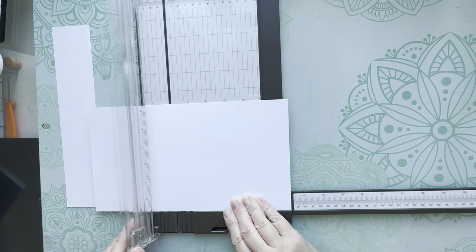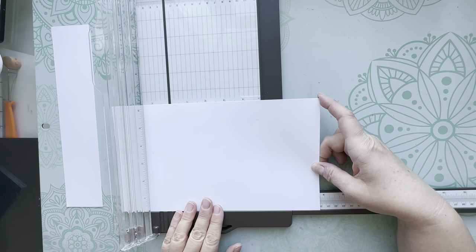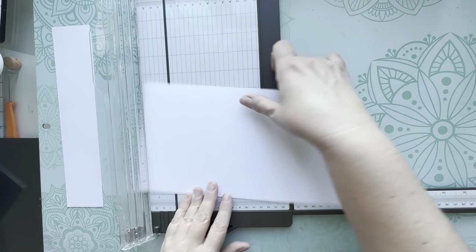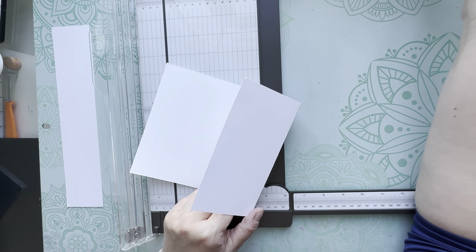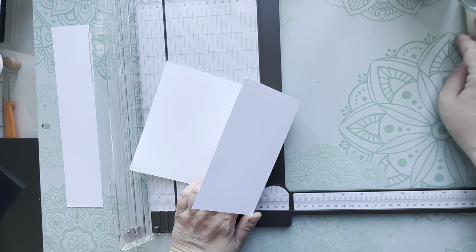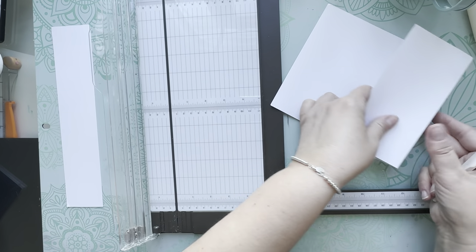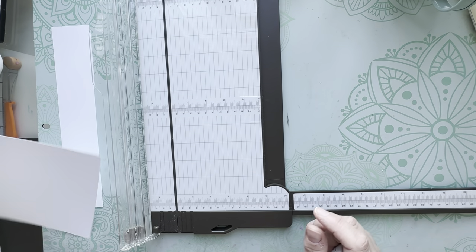Slide over and score again at seven and three quarters. As you can see we are creating a one and a half inch spine. Just fold on those score lines - if you have a bone folder handy you should use that. Mine had disappeared but here it is. Just burnish down those edges really nicely.